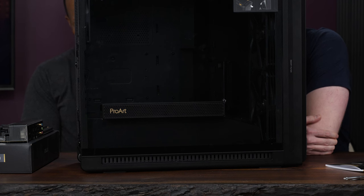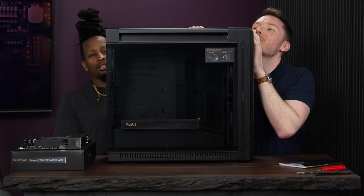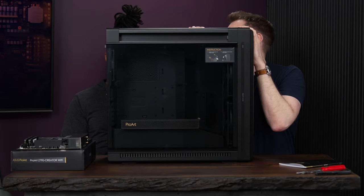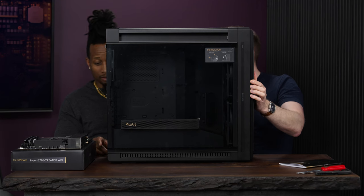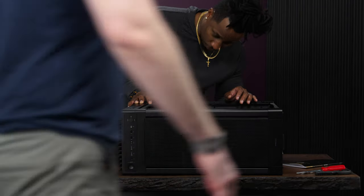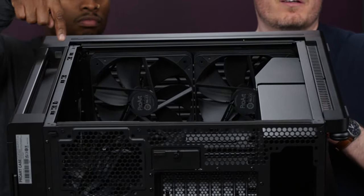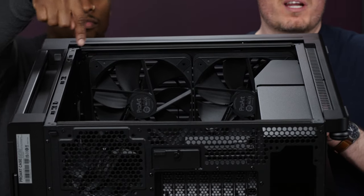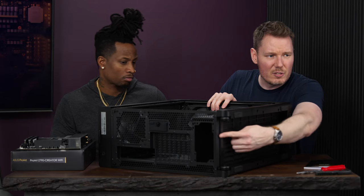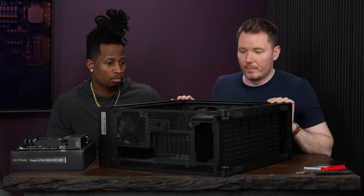Now we check out the case. This is the new ProArt PA602 — I didn't know they had ProArt cases. It even has wheels on the bottom. Laying it on its side, you can see it already has two massive pre-installed fans — looks like 240mm — plus a 140mm in the back. There's a huge dust filter running along the bottom and a 'smart filter' in the front, so dust control looks solid.